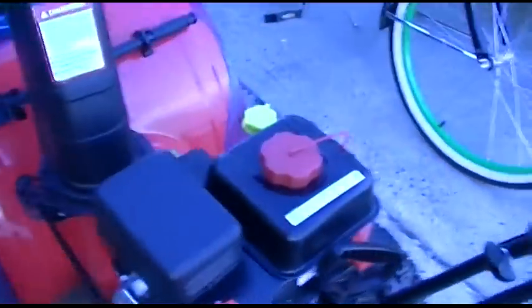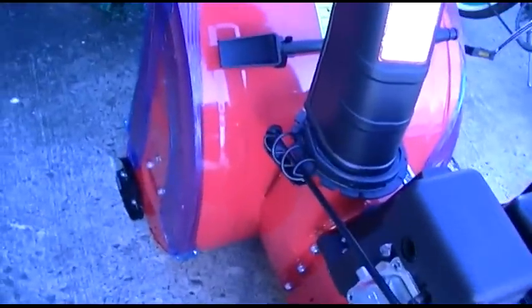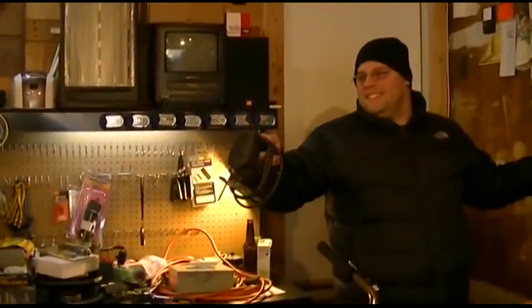Shut it down, Mike! Whoa! Watch his legs! Jay, you got it plugged? Yeah, just over to your left there.